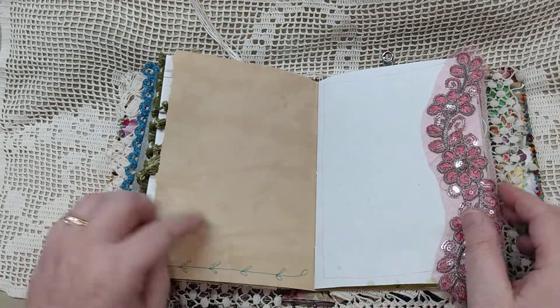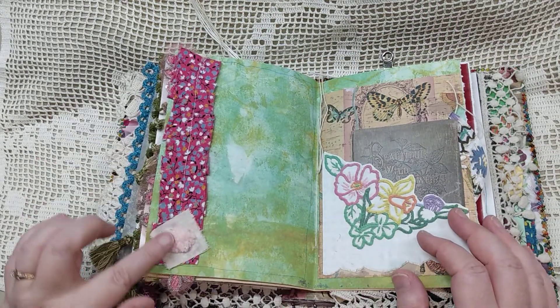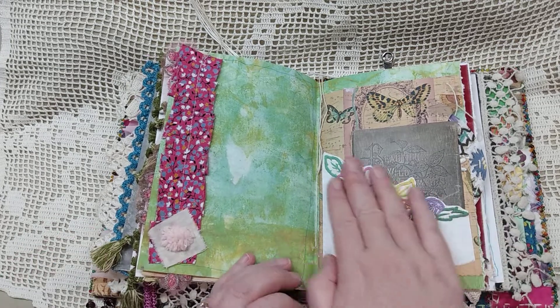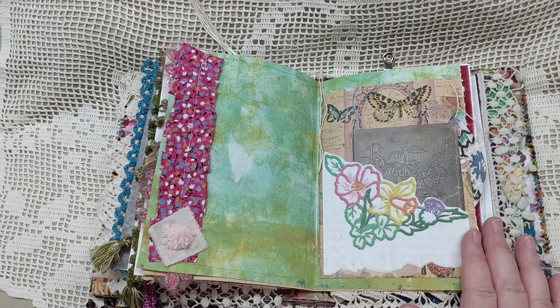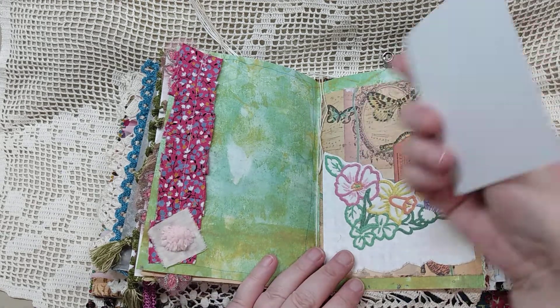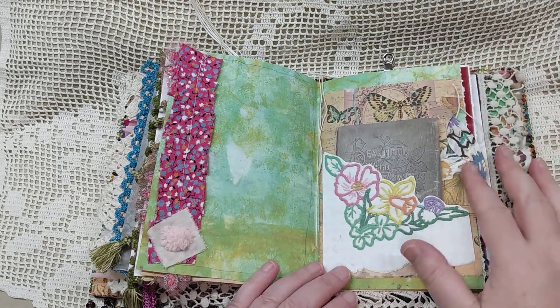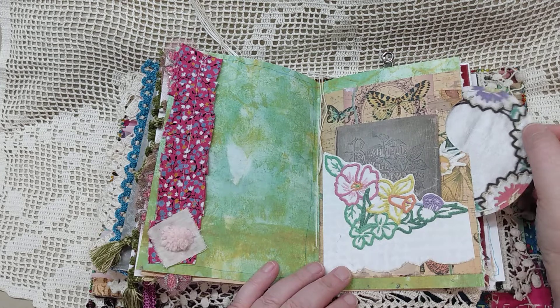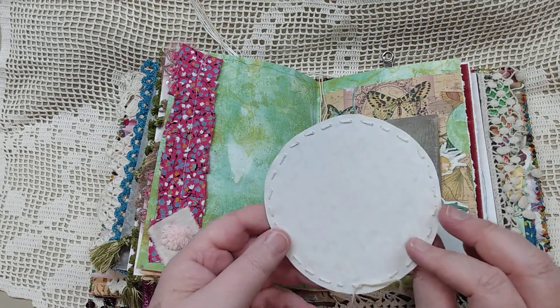Another tea-dyed page with a little bit of trim on there — I trimmed this out and put a little pom-pom on there. This pocket here is from a digital kit from Amity Bloom as well, and what I've put in there is just a little journal card. I've made this into a pocket on the side which has this card, and I've done some hand stitching around that as well, lined it in some paper.